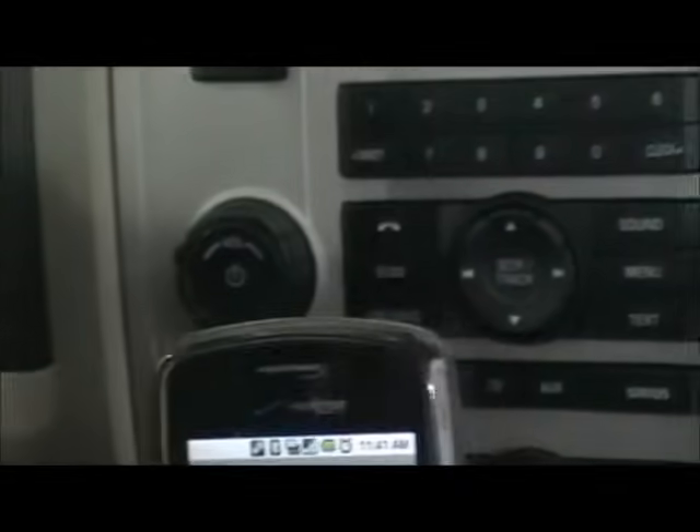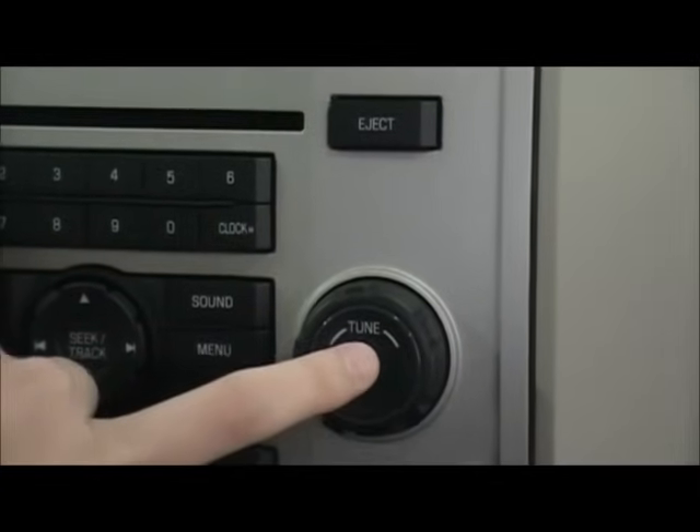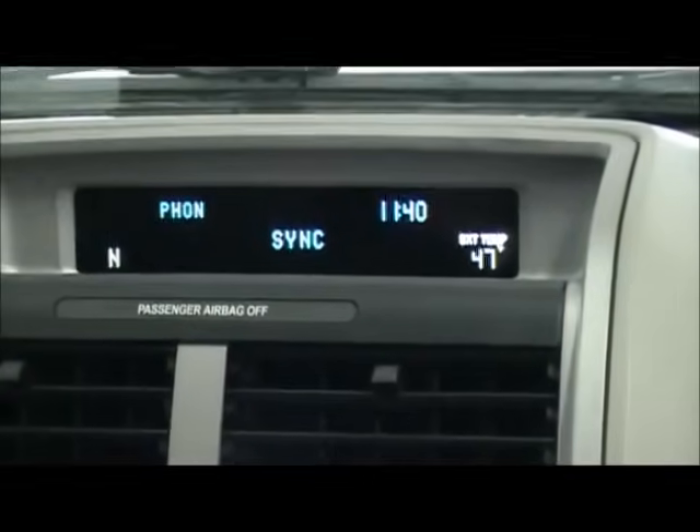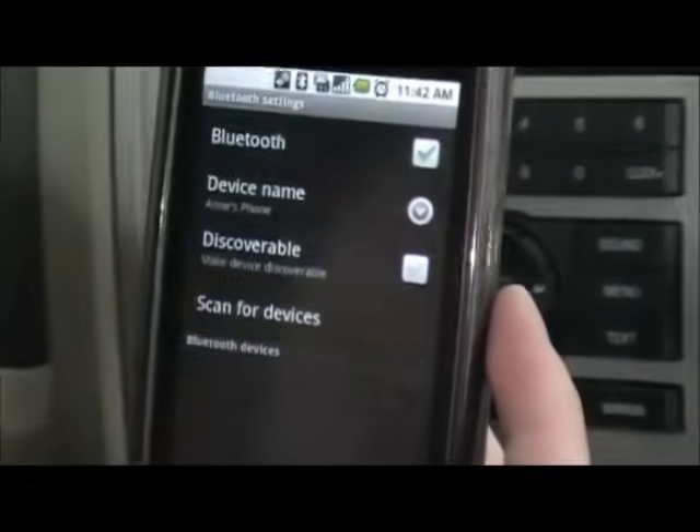The next step is to press OK again on your radio display so that your phone can begin to find Sync. Search for Sync on your device and enter the PIN provided by Sync. Now, on your phone, you want to scan or search for new devices.